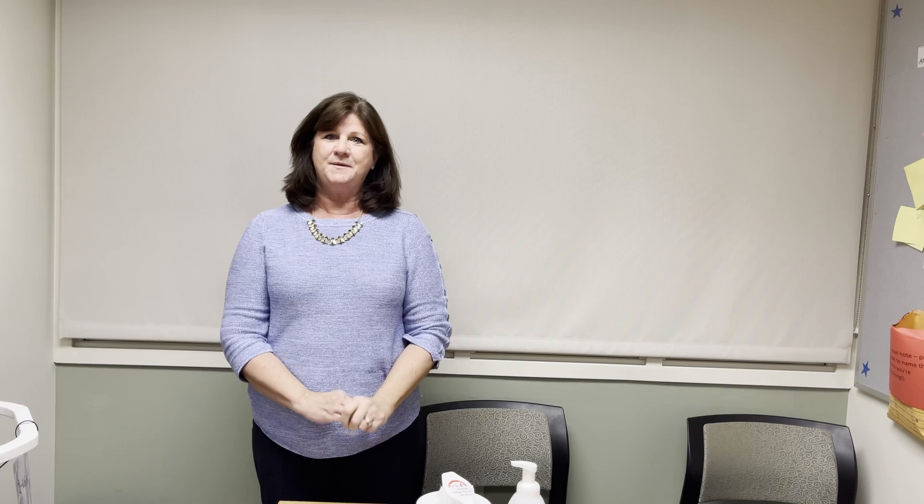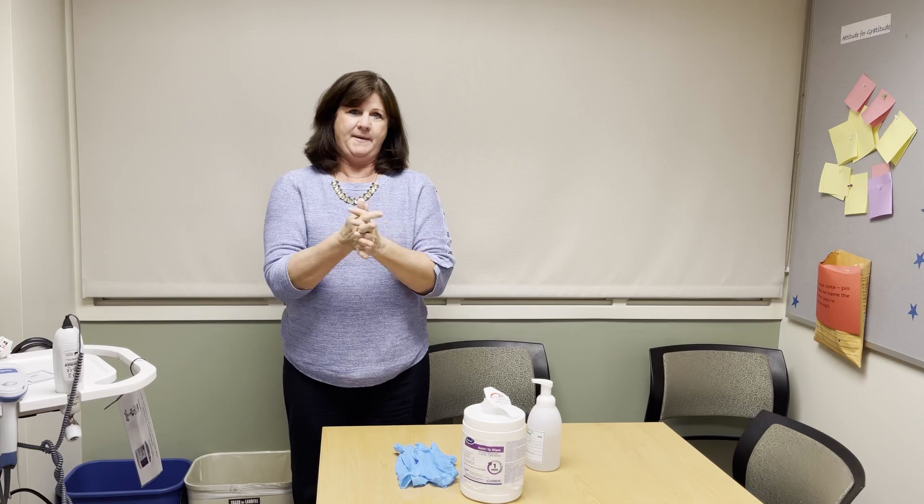So now let me demonstrate. First, you want to wipe the probe off with an alcohol prep pad. So let me just get my gloves on.